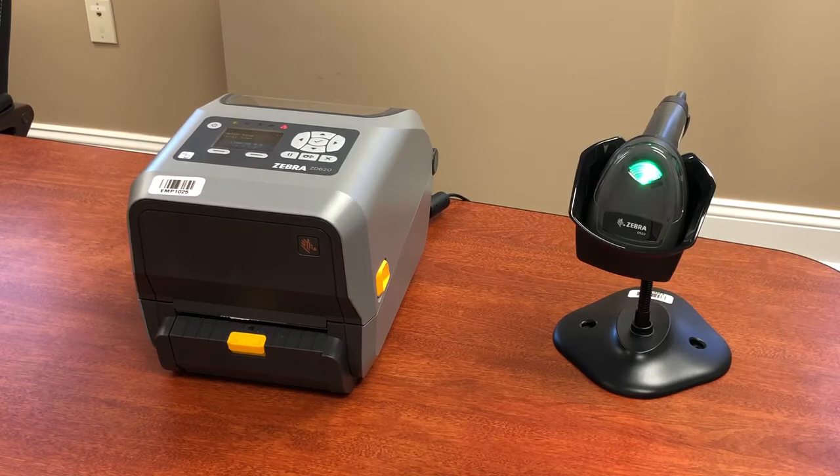We've got a DS8108 hand scanner here, but again this could be any one of Zebra's direct part mark scanners, a more industrial scanner, or even a little stationary presentation scanner. Any scanner will work, any printer will work, and we can do a lot of different applications.